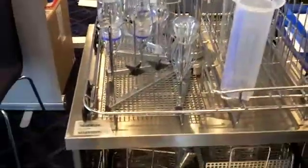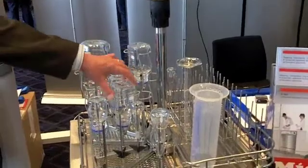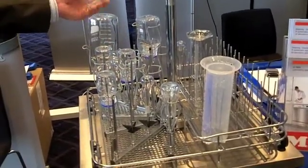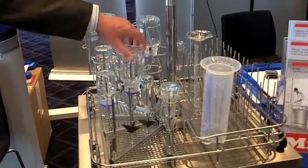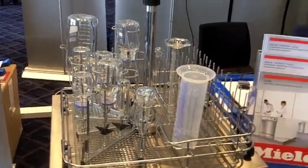We do models that have forced air drying with HEPA filters, and of course the air will also reach through the injectors into the glassware, making sure that it's reproducibly clean every single time.